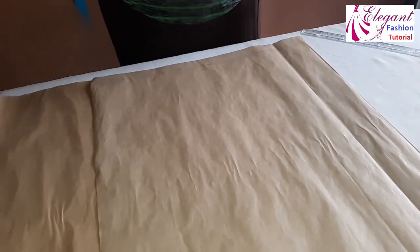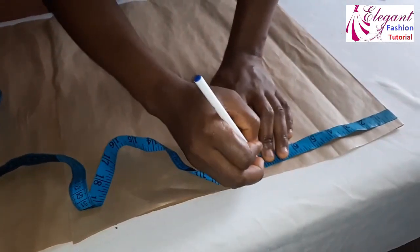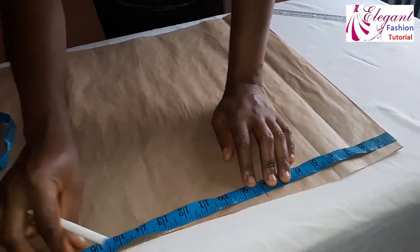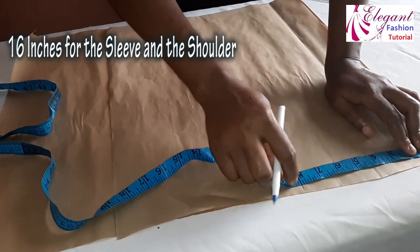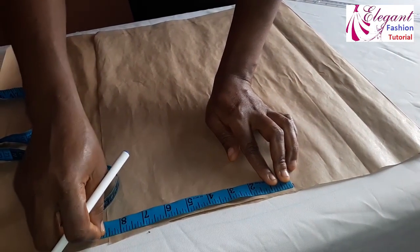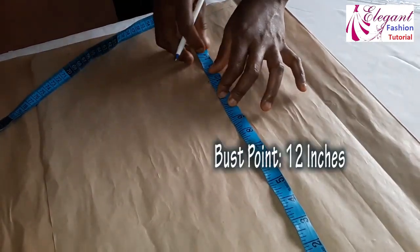We've gotten the length. The next thing we need is the shoulder measurement. My shoulder measurement is 16 divided by 2, giving me 8 inches. I have 8 inches here and the extension is 8.5 inches, so altogether everything is 16 inches. The shoulder measurement is 8 inches, and I added an extra 8.5 inches — that part contains both the sleeve and the shoulder. The next thing: my bust point is 12 inches.